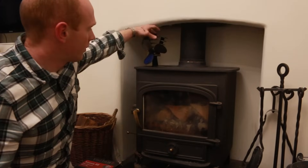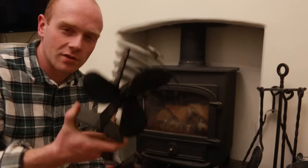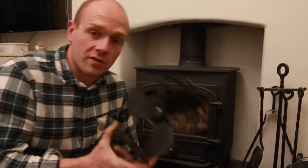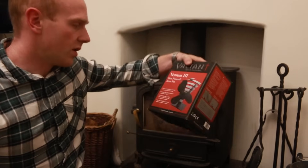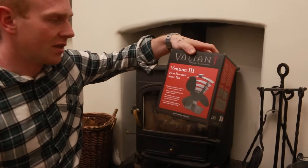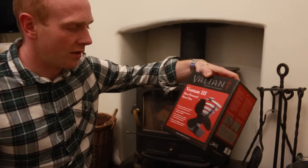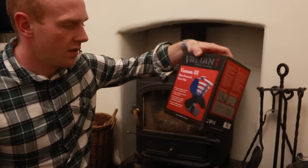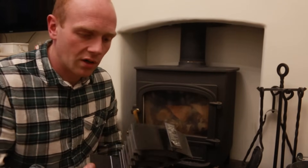The fan is a pretty clever little thing. There are loads of these on the market and I wouldn't want to compare to anything else because this is the only one we've actually used. The one we use is a Valiant Ventum 3 — I'd say it's mid to high range. You can get some really cheap ones on eBay, likewise some very expensive ones, but it's a three-blade one.